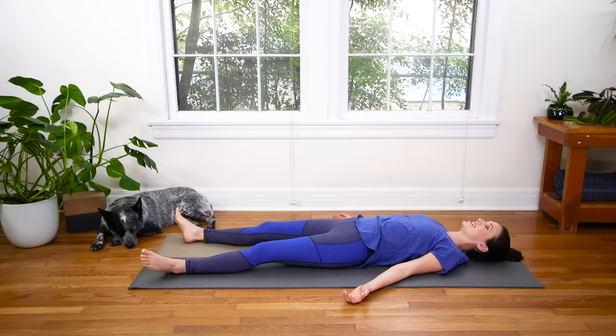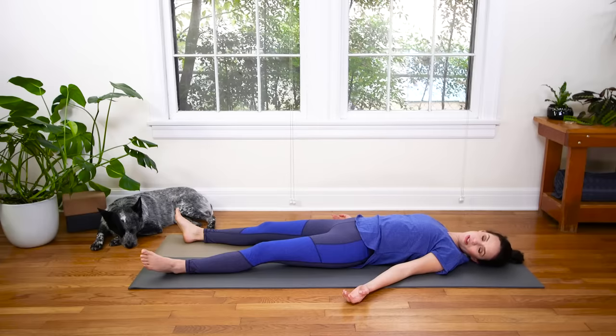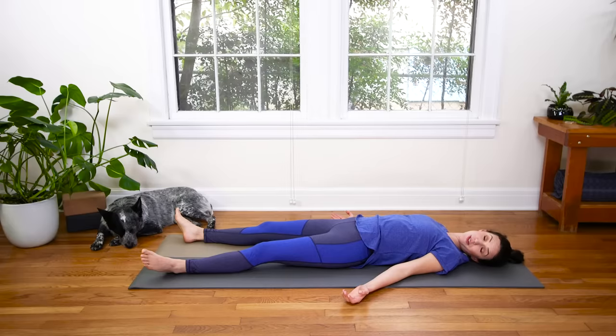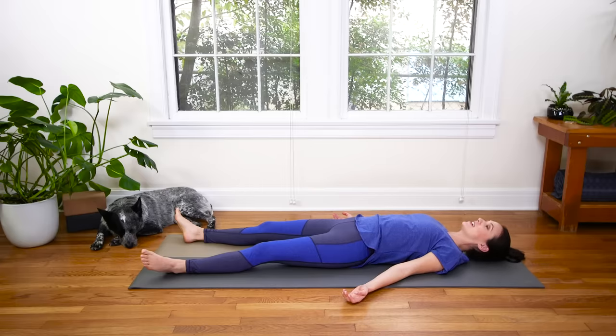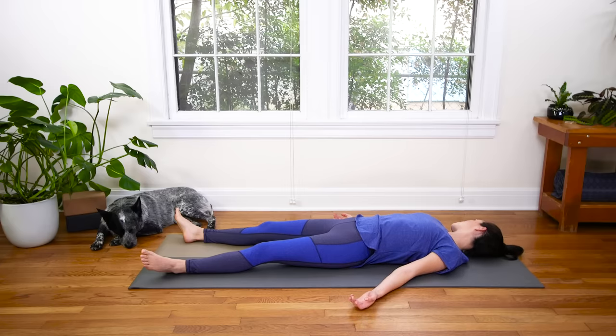Nice and easy, here we go. Dropping the left ear over to the earth. Pause here. Reach your right fingertips out a little further — feel that stretch through the right side of your neck. Then slowly bring it back to center, and rock your right ear to the earth. Reach out through your left fingertips just a little more. Breathe deep as you feel that stretch through the left side of your neck, the trap.